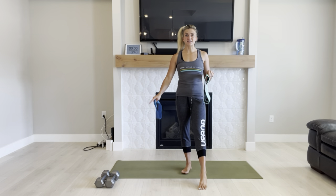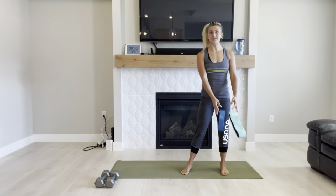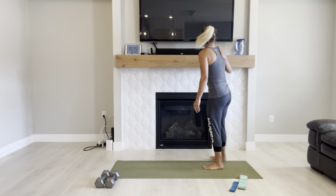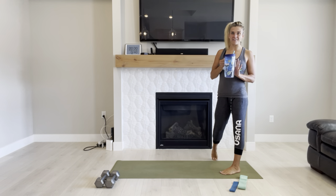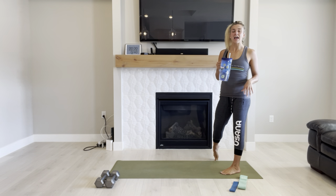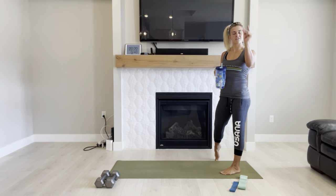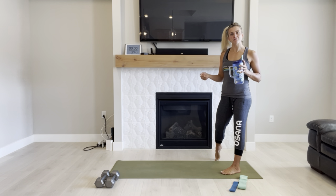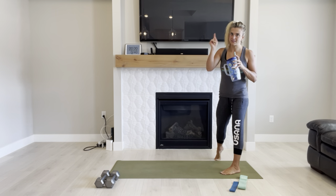We're also going to be using dumbbells, so have a set out. I'm going to be using 15s today. As always, I'm providing modifications for you as we go if you're pregnant or early postpartum and you need to watch that core and pelvic floor. If I don't provide modifications for something that isn't comfortable for you, feel free to modify it. This is your workout.